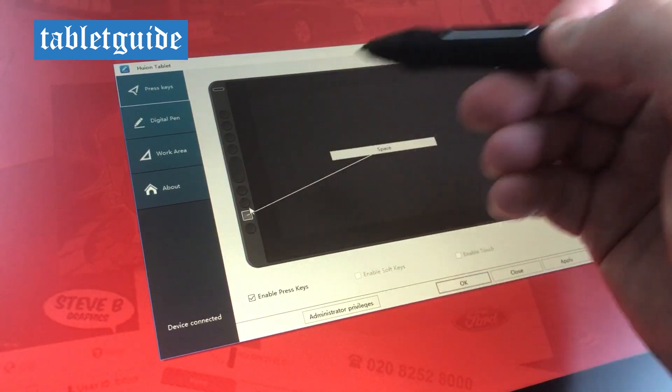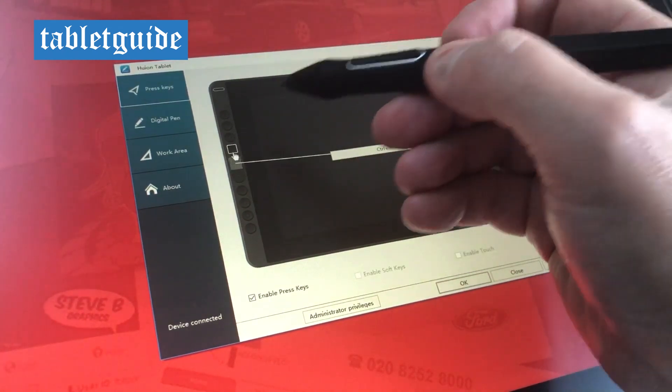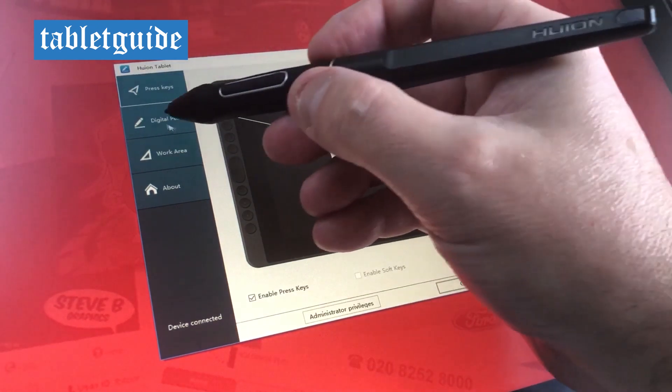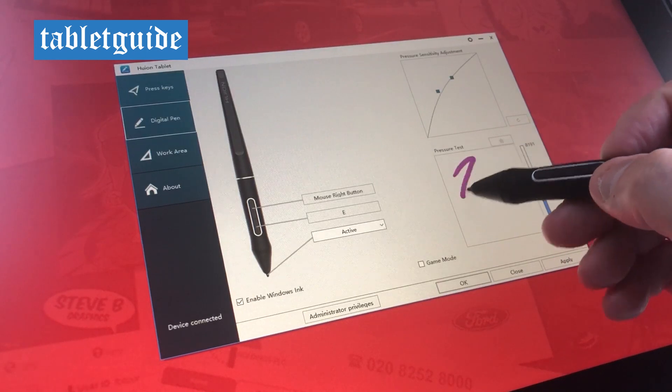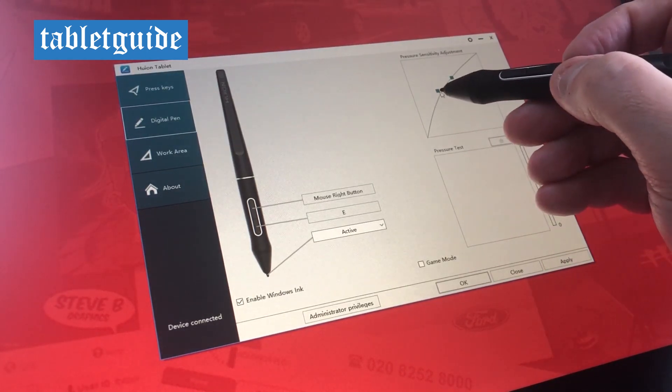The driver software comes in four easily navigatable sections: press keys, digital pen, work area, and the about section. It's here you can change things like pen pressure, map the tablet to your monitor and change any other work area settings as you need.